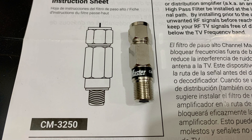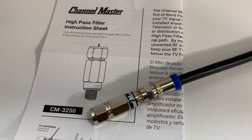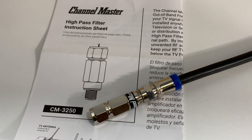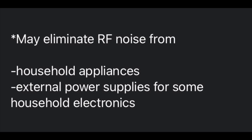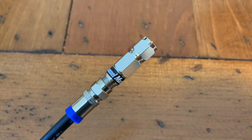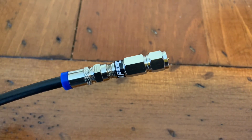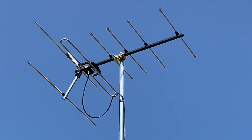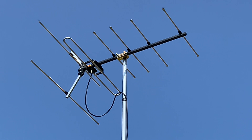Channel Master recommends installing this filter in line with your TV antenna if you live near a coastal marine port, or if any of the following communication systems are in operation nearby: aeronautical radio navigation, maritime mobile or marine radio, and amateur satellite. Channel Master also claims this filter will help eliminate noise from household appliances and power supplies from small household electronics that can emit disruptive RF signals. Customers reviewing it on Channel Master's website claim it has eliminated noise from lighting, fans, and even nearby CB radio and ham radio signals.